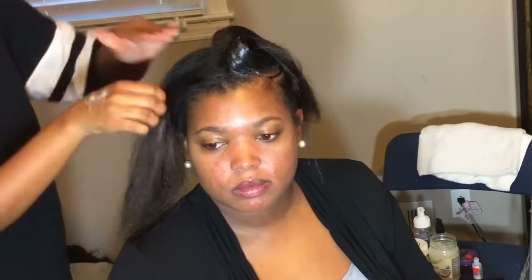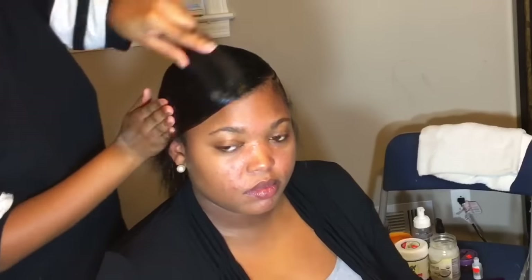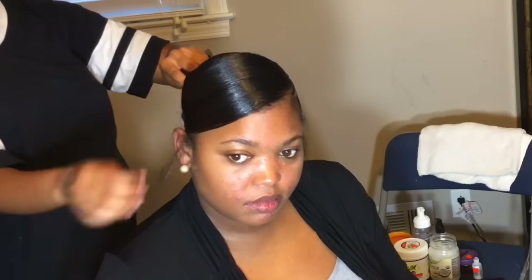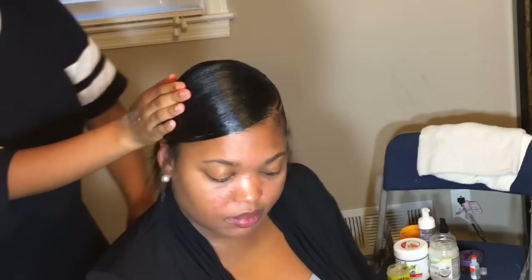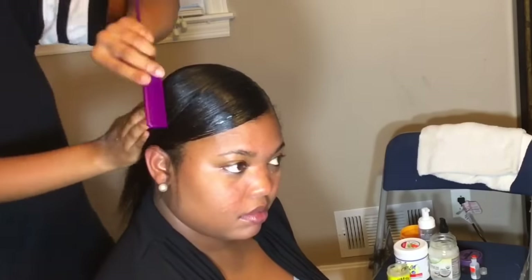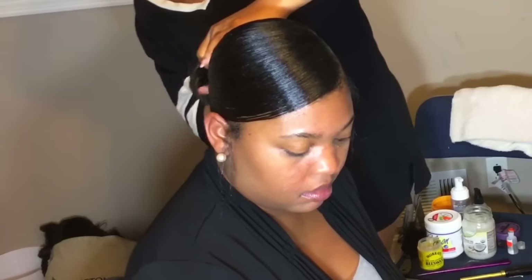I'm going to do the same thing I did in the back for the ponytail: apply the beeswax throughout, smooth it out, apply the shine jam on top, and then brush it out. Use the brush to smooth it and the comb to get the product throughout the hair. Please do not rush this process — you may have to keep adding product and going back and forth. Just take your time, make sure it's as smooth as you want it to be, and make sure all the tangles are out and everything is in formation.